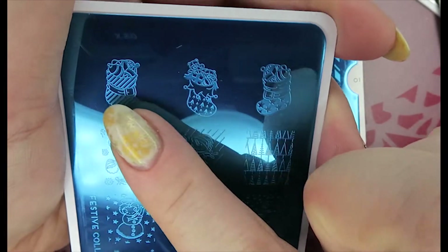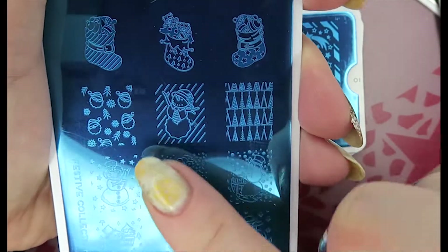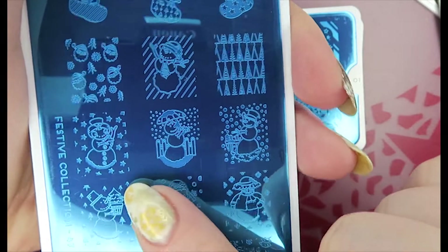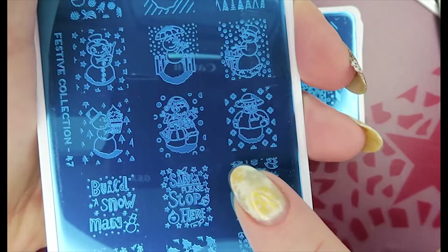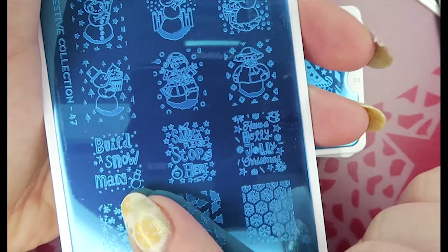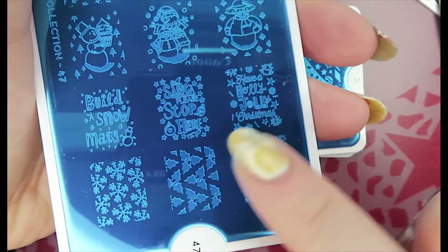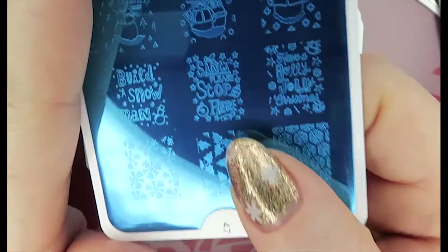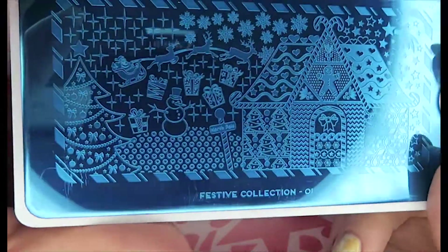This other one has snowmen and stockings on it — number 47. It doesn't have the background but I really love the snowmen and Christmas trees: lots of different types of snowmen, one with an umbrella, one with a Christmas tree, very very cute. Some snowflakes too, and 'Santa please stop here' — lovely.